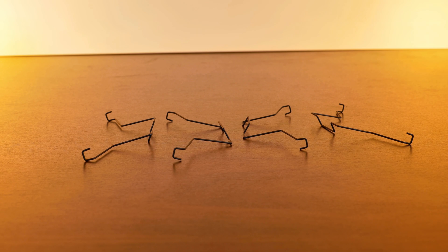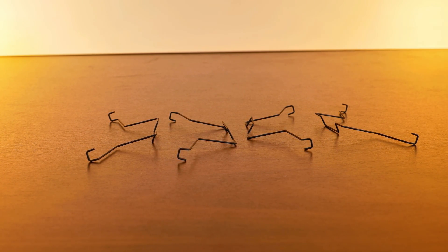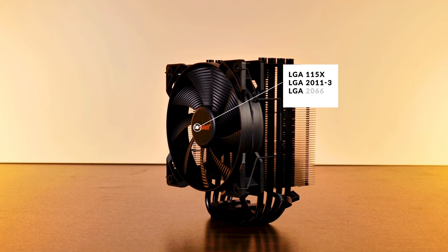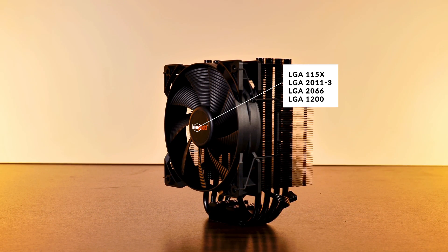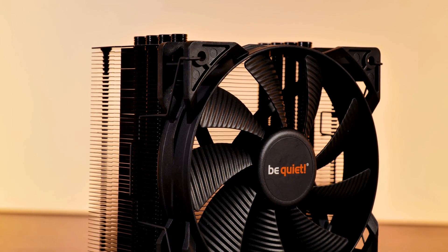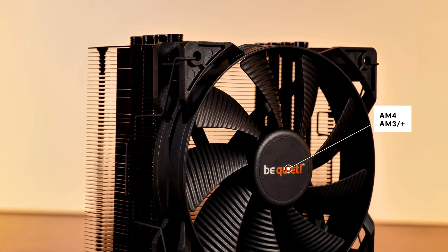Inside the box of mounting hardware you'll find the usual AMD and Intel bags of goodies, and two sets of fan clips in case you want to run the cooler in a push-pull configuration. One thing you won't find is a tube of thermal paste, as BeQuiet already pre-applies some unnamed paste on the bottom of the cooler. Compatibility covers every LGA 1150, 2011-3, and 2066, as well as the new LGA 1200 socket for Intel. On AMD's side, you can use it on AM4 or the older AM3 sockets.